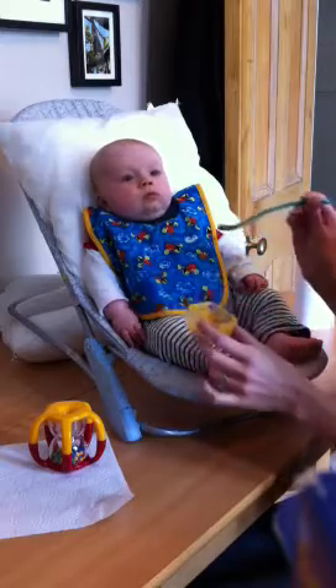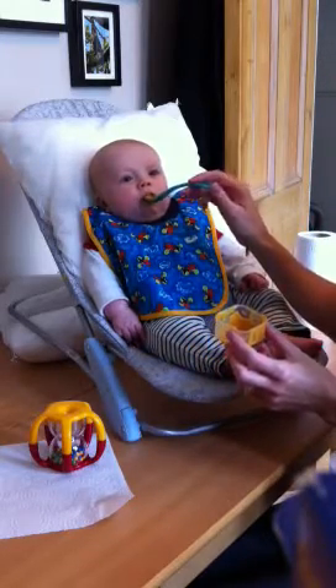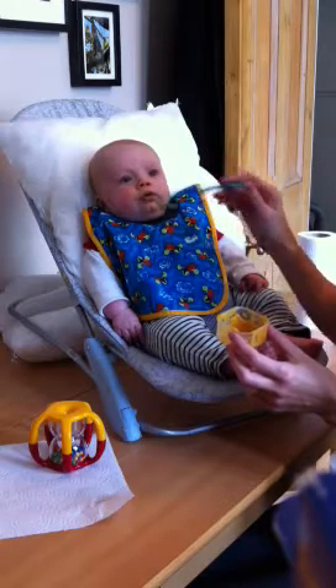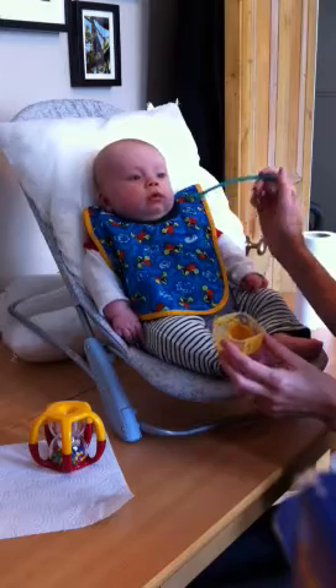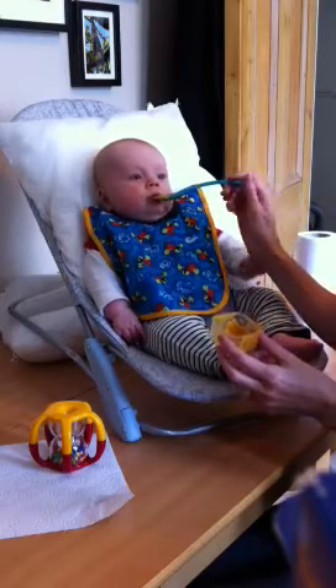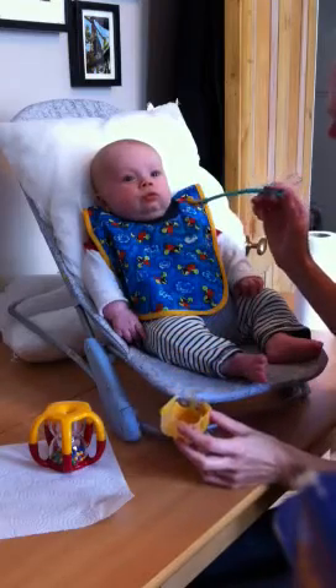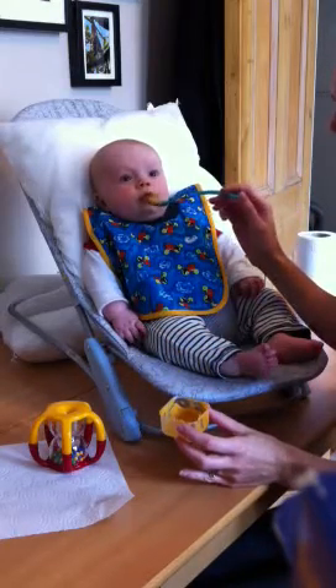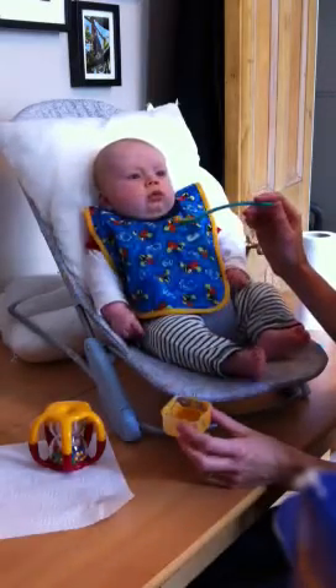Mmm, would you like to try some more? Do you want some more? Yummy, yum. This is sweet potato. Yummy, yum. Maybe he's a bit distracted by me taking photos.